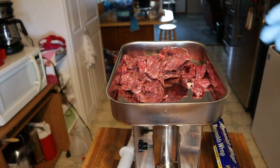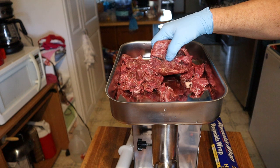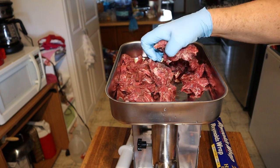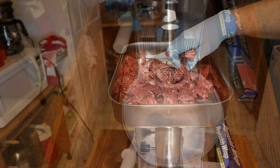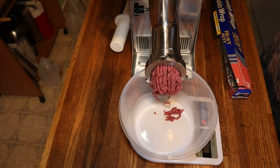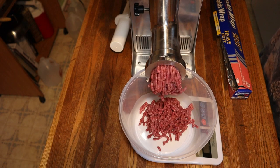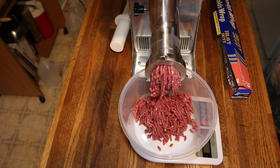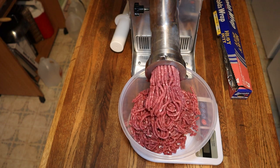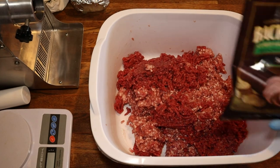Now we're adding the beef. This is some pretty lean beef — it's going to make it fantastic. It's pretty cold too. Trying to break it up — it's kind of frozen together just a little bit. This is around two pounds a little over, which will give us a little over five pounds total.